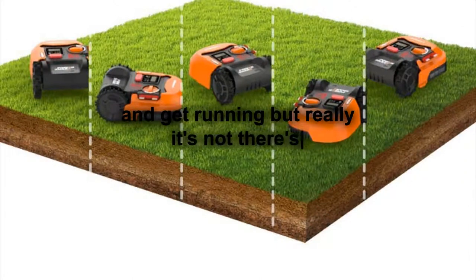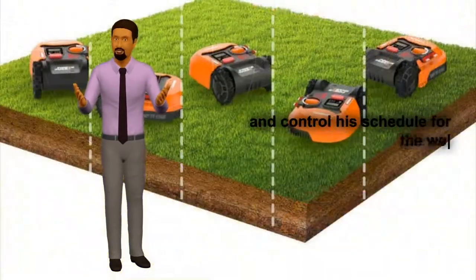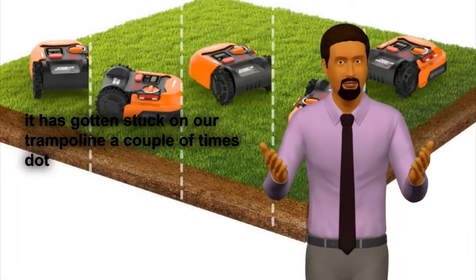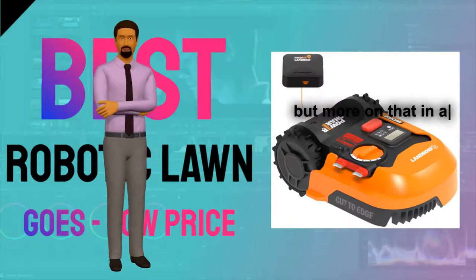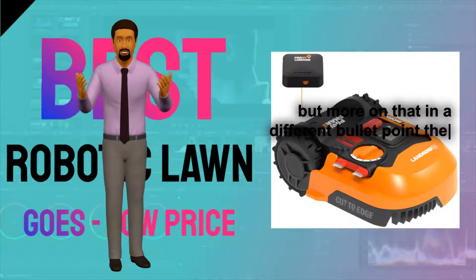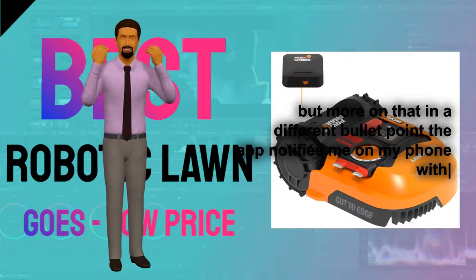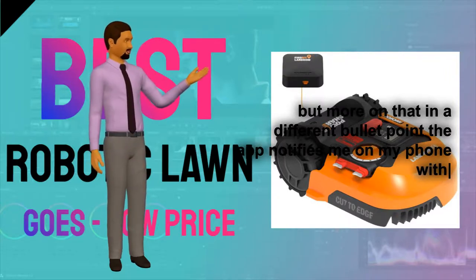2. I thought it might be hard to set up and get running, but really it's not. There's a Landroid app — from my phone I can program Landroid and set and control his schedule for the week. The app monitors Landroid when he's out in the yard mowing, so if something goes wrong — yes, it has gotten stuck on our trampoline a couple of times — the app notifies me on my phone with the problem and Landroid's location. The app also lets me map the boundaries and size of my yard by simply walking around the edges using my phone camera to input data. It also lets me auto-start Landroid at any time whenever I want to give the yard a quick fresh trim, which was really helpful on the day we were hosting my kids' high school homecoming pictures.